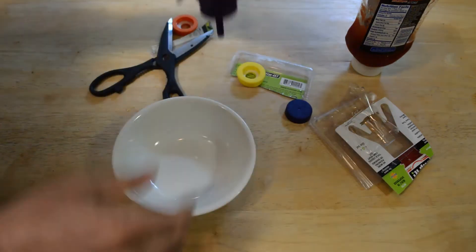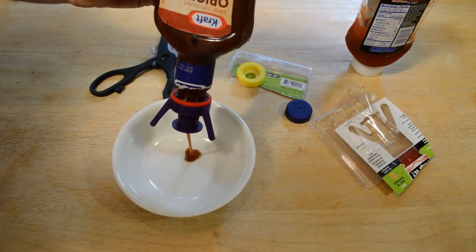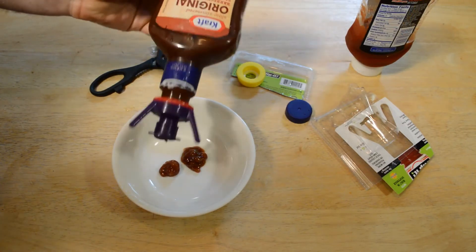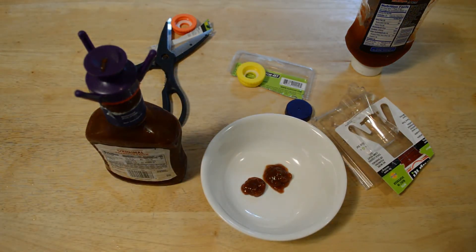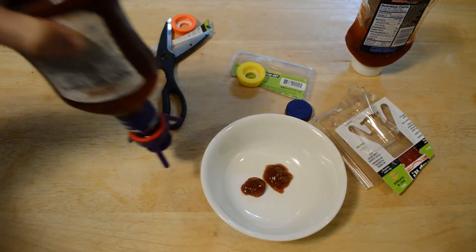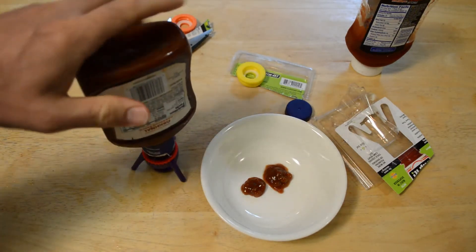Let me pop the cap — it doesn't come out at all on its own, so I squeeze it and you get exactly the amount you want. Look at that. You might have to clean up the top on this, but just set it down — it doesn't leak or anything like that.